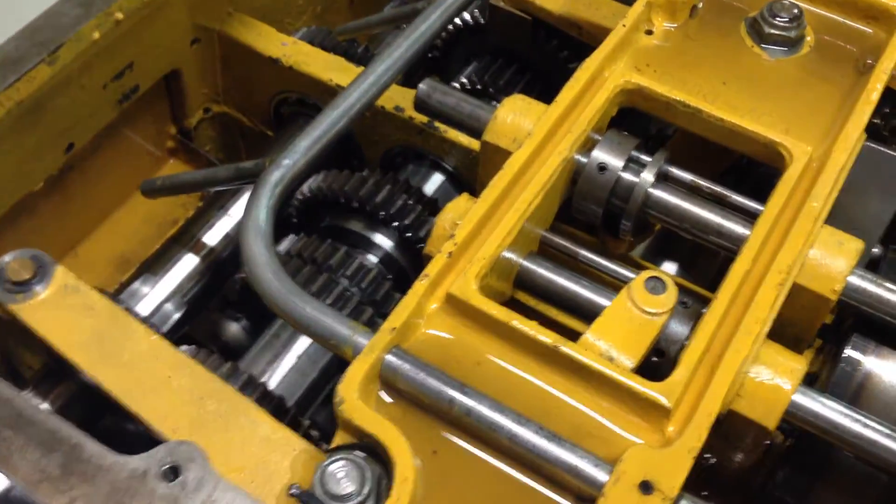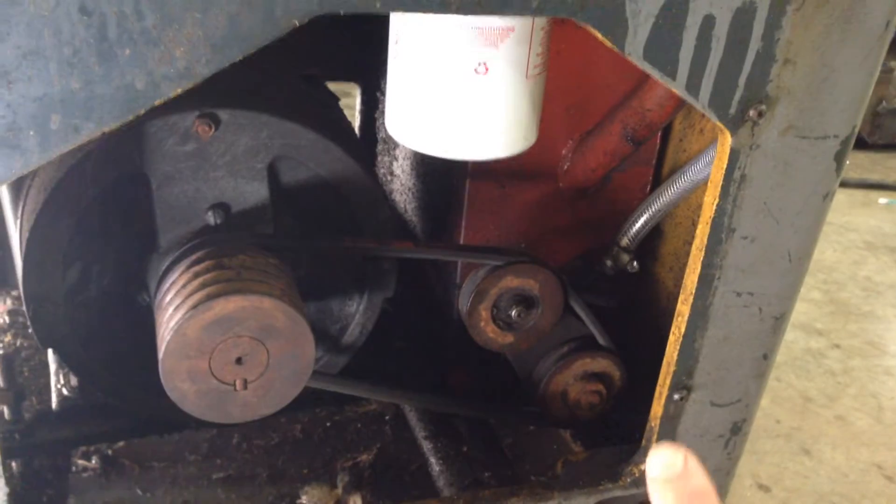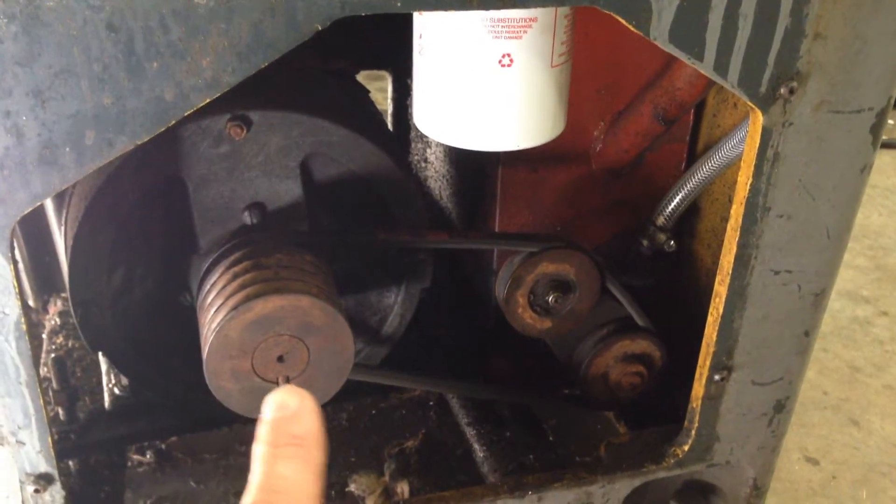So I replaced it with this tube here, which I got off a later Colchester from somebody who was parting one out. Another improvement I made was fitting this filter down here. You can just about see the tank — there's a pump at the bottom, an idler pump driven off the main motor.